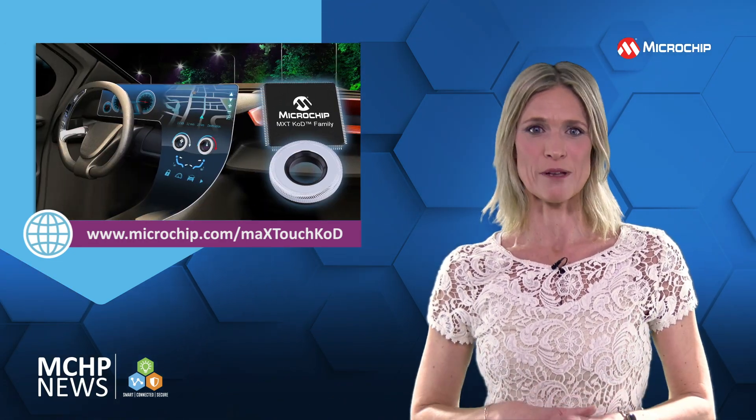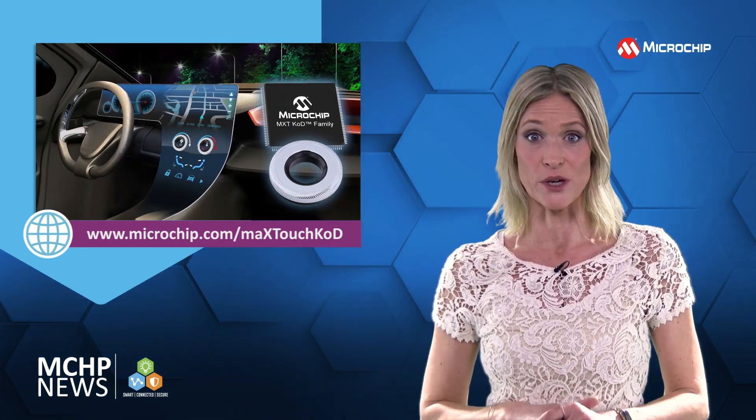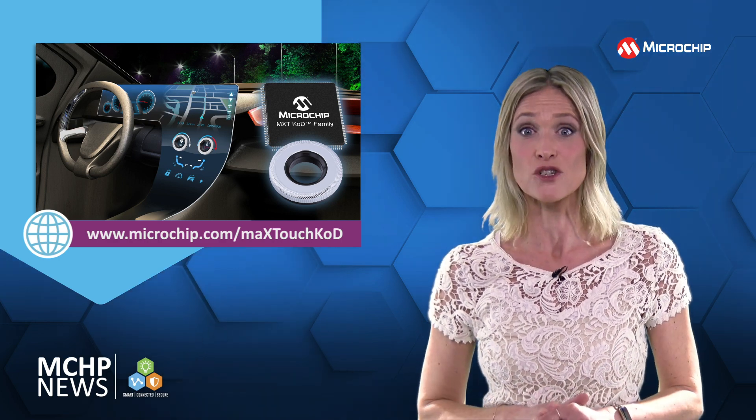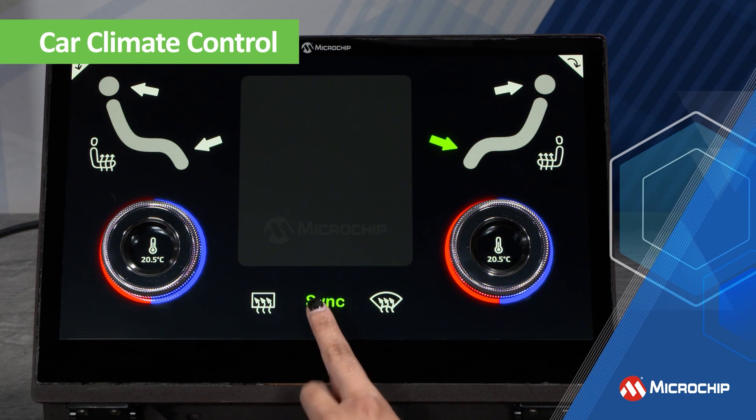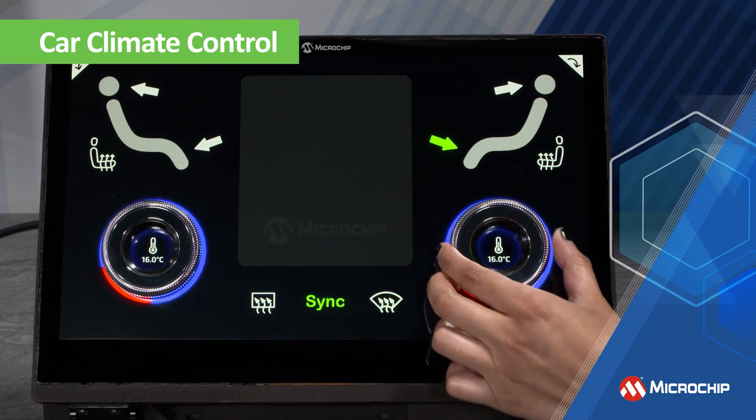You can choose how you want to implement the capacitive rotary encoder with two versions of the MaxTouch knob-on-display. To fully customize your own solution, there's the KD controller and a reference design.